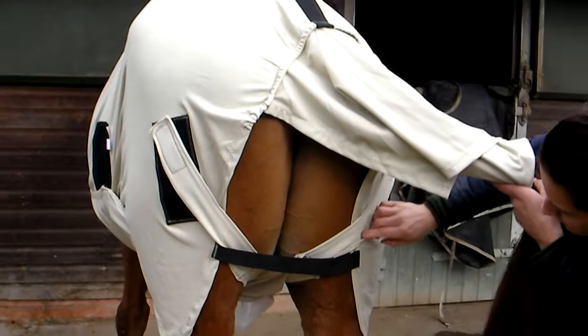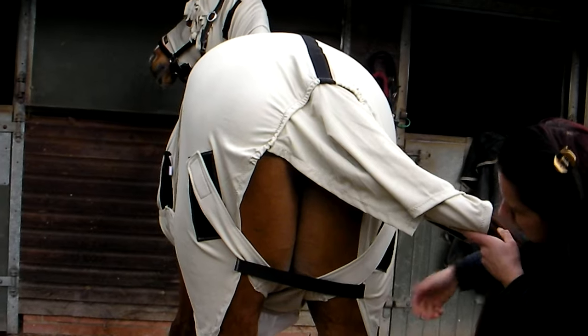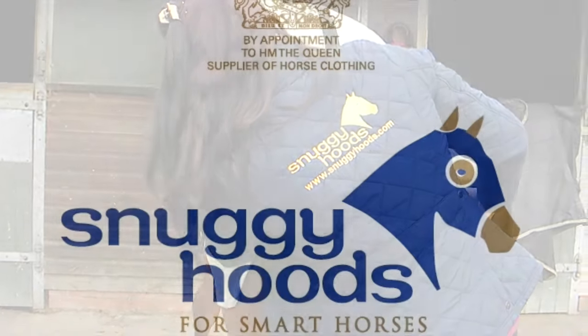For more information and for other anti-itch accessories from Snuggie Hoods, please visit the website SnuggieHoods.com.